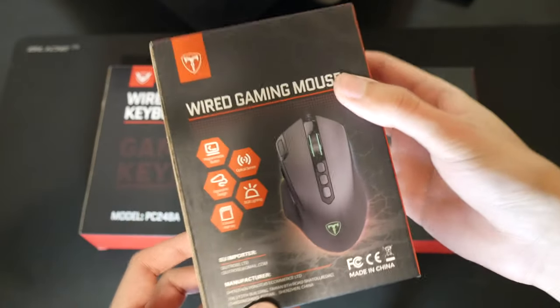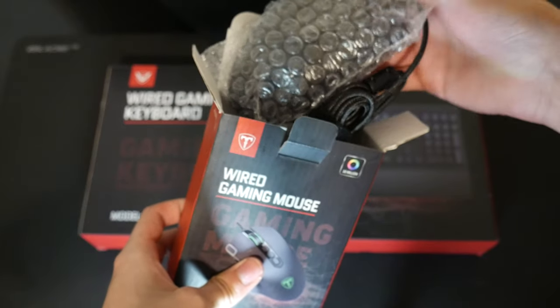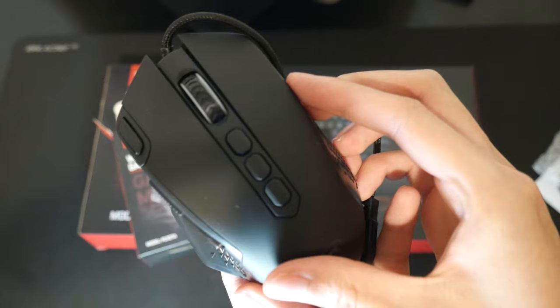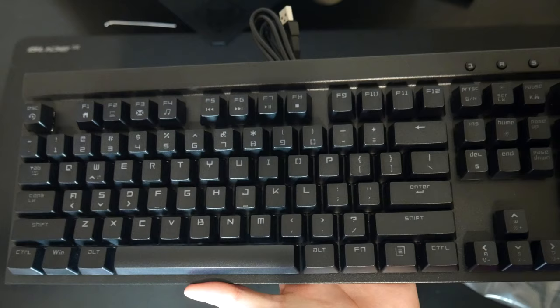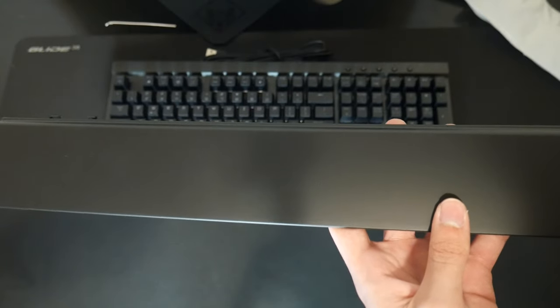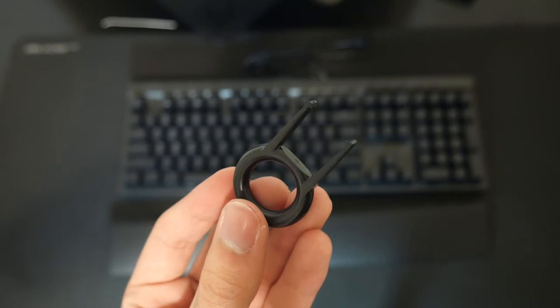The unboxing experience was pretty underwhelming. For the mouse you just get the mouse itself, some paperwork, a little case to hold the weights which I'll talk about later, and a disc which I'm assuming is for the software. For the keyboard you get the keyboard itself, an included wrist rest which is pretty nice, and a keycap puller which is something I definitely appreciate, along with some more paperwork.